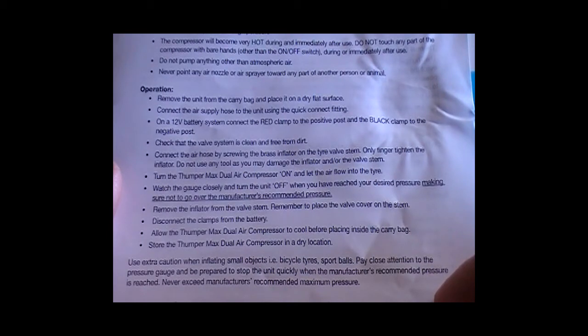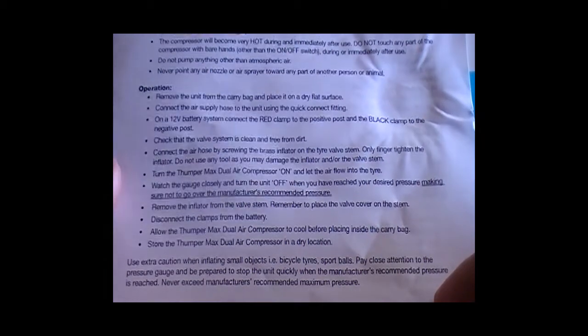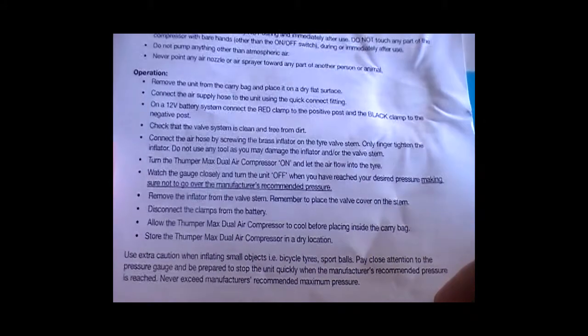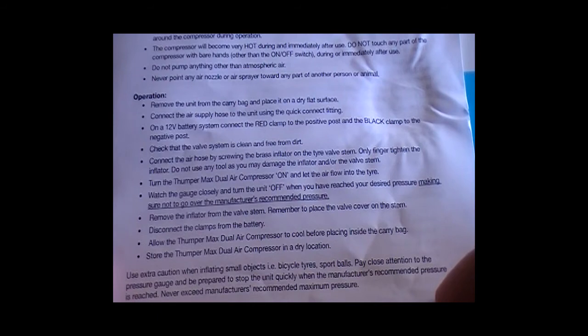Only finger-tighten the inflator — do not use any tool as you may damage the inflator and the valve stem. Turn the Thumper compressor on and let the air flow into the tire. Watch the gauge closely and turn the unit off when you have reached your desired pressure, making sure not to go over the manufacturer's recommended rated pressure. Remove the inflator from the valve stem.